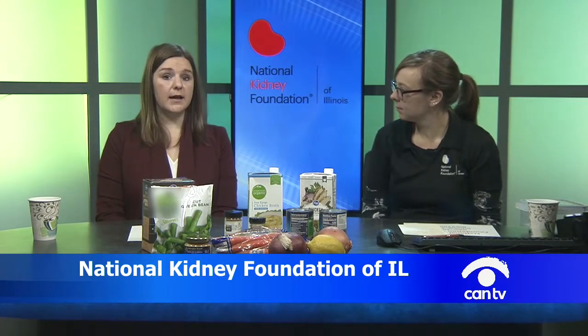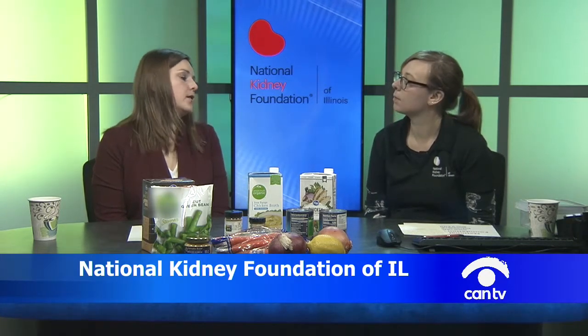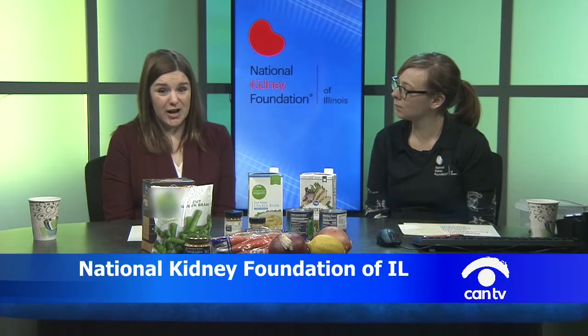Soup is a great way to get in tons of vegetables. Anyone with kidney disease can eat lots of vegetables as long as they're choosing the right ones. If you need to limit potassium, be careful to avoid high-potassium vegetables like potatoes, tomatoes, and winter squashes such as butternut and acorn squash, which can really add a lot of potassium to your diet.